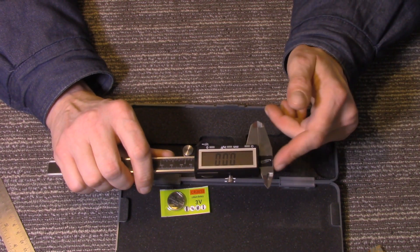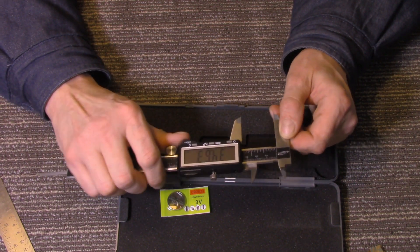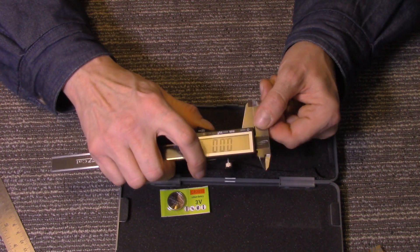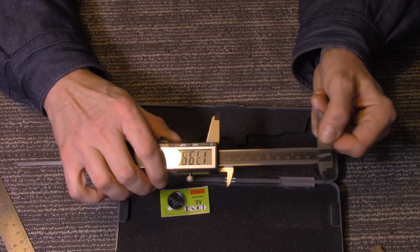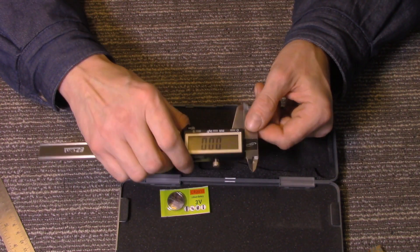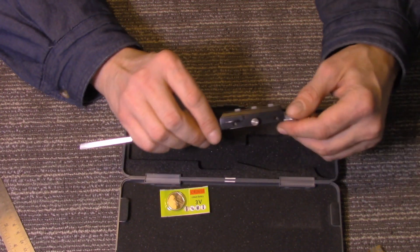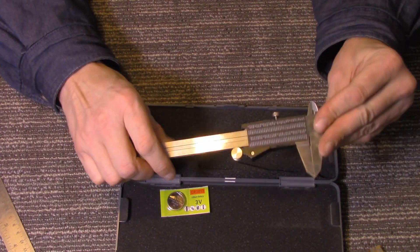That cheap one I had before — this would not do that. Let's try that again — let's move it back pretty quick. Look at that! I'm not recommending going that fast, but look at that — it goes back to zero. I am very impressed so far.